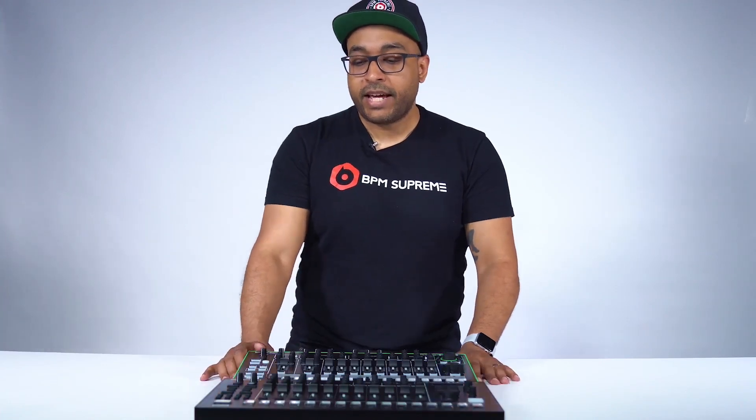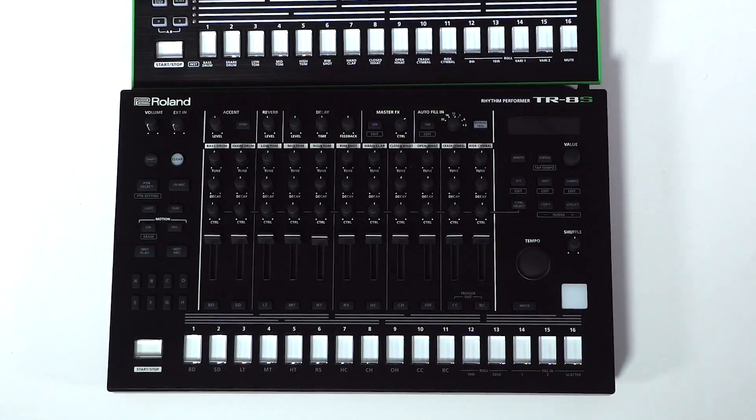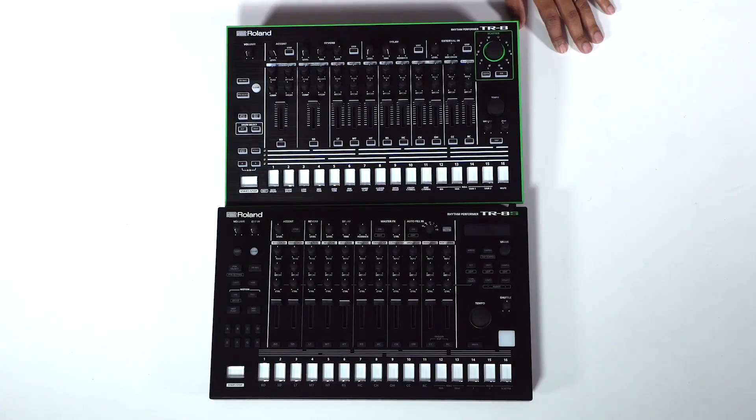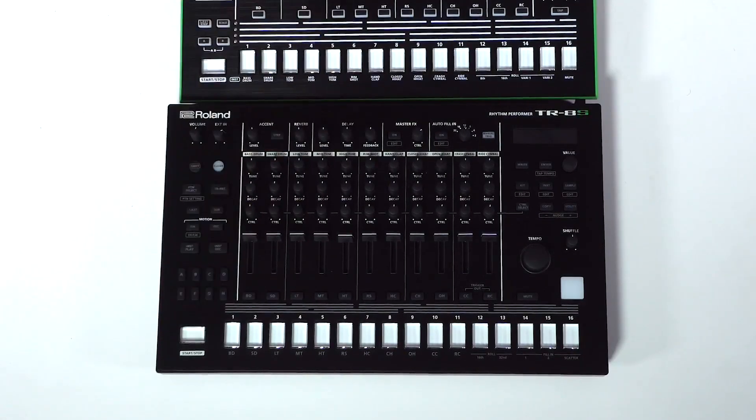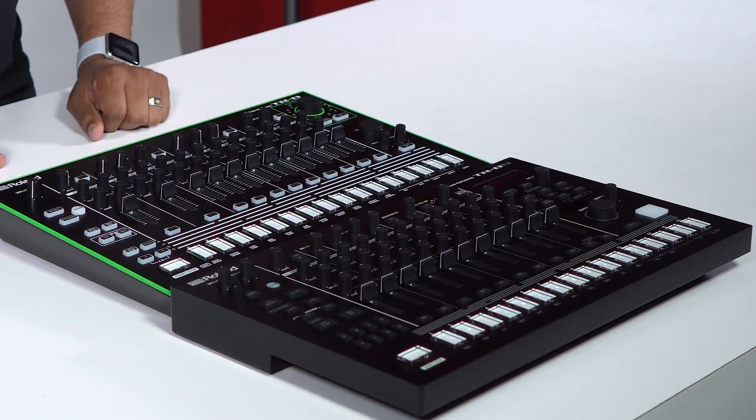You're also going to notice they've added the nudge function, which is really cool if you want to play along to a DJ set — you can nudge the tempo slower or faster with just a push of a button, much like we do when DJing. You'll also see patterns A through H here, which are easily accessible, versus the original TR8 which only had patterns A and B. They've really stepped up the game — you can basically produce a whole track live with the TR8S.